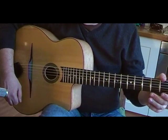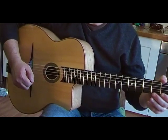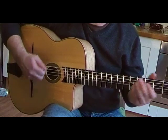I'm using the gypsy picking technique, which is where every new string you play is played with a downstroke. Obviously you don't have to do that, but it's very good practice if you do. Here we go.